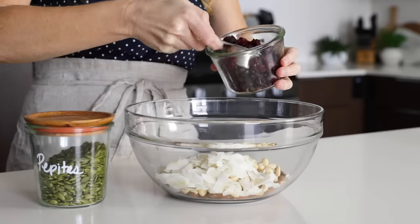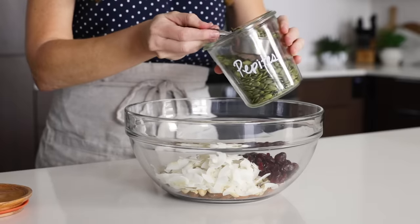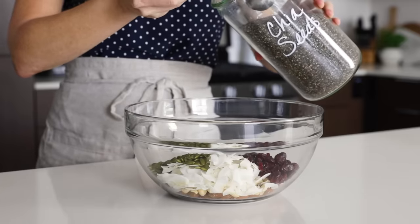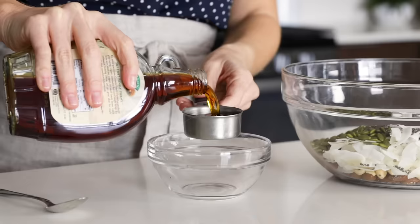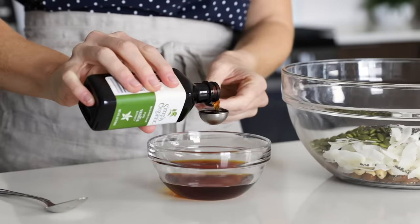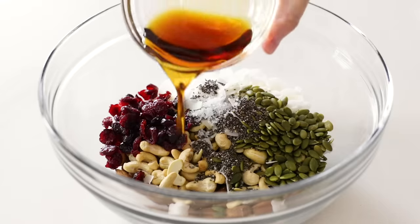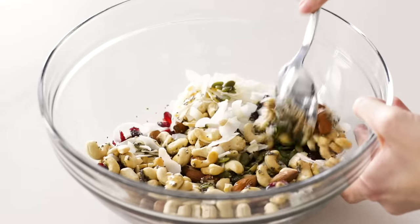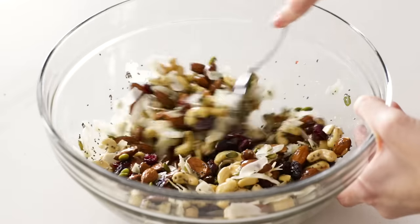To that, you'll add half a cup of dried coconut flakes, a quarter cup of dried cranberries for chewy sweetness, a quarter cup of pepitas (also known as pumpkin seeds), one tablespoon of chia seeds, and a quarter teaspoon of salt. In a separate small bowl, add a quarter cup of maple syrup and one teaspoon of vanilla extract, give that a stir, then pour it on top of all your nuts and seeds. Use a spoon to mix everything together, making sure each piece is well coated in maple syrup, as that is your sticky binder.